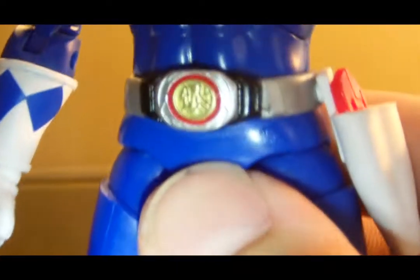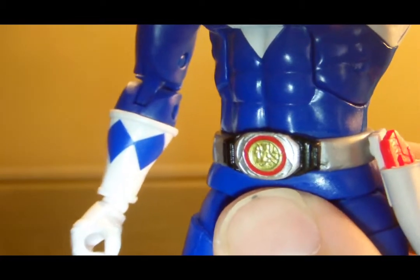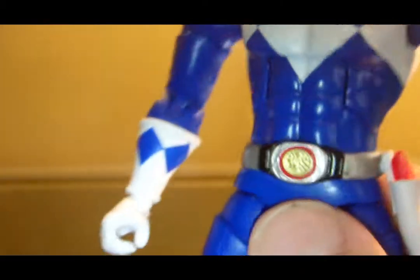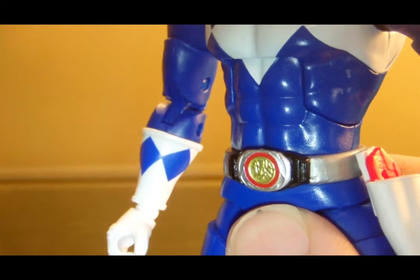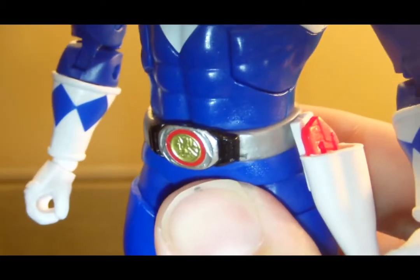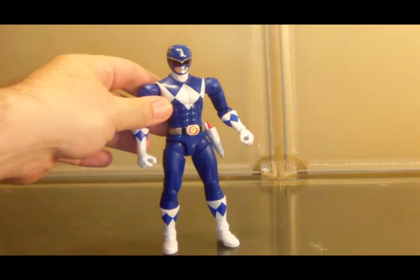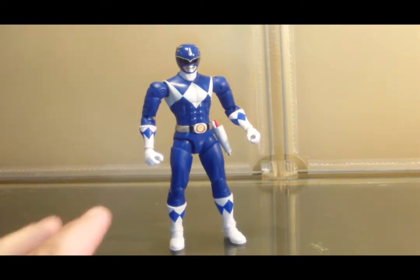Let's move on to the Morpher. The paint looks really nice — nice silver paint. There's also red on the Morphers around the coin, and at the coin itself we get the Triceratops power coin with a nice little engraving. For something as small as these belt buckle power coins are, it's pretty darn good. We'll get to the Sixth Rangers later — for right now, that's it for the boys in the core line. Let's see how the ladies are doing.